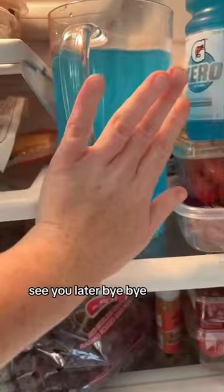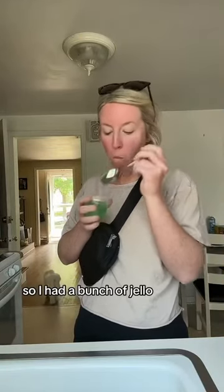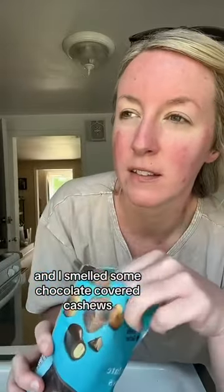Putting it in the fridge. Now here I am eating clear liquids all day. I had a bunch of Jell-O, some sherbet, but I didn't eat the red part. And I smelled some chocolate-covered cashews.